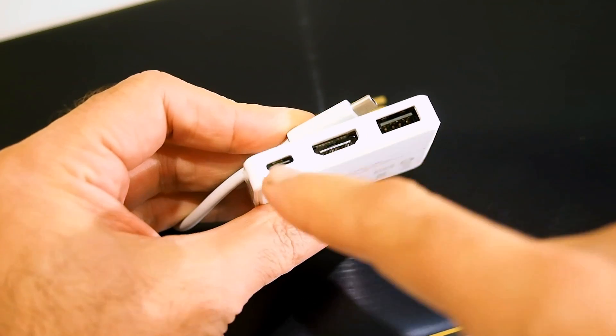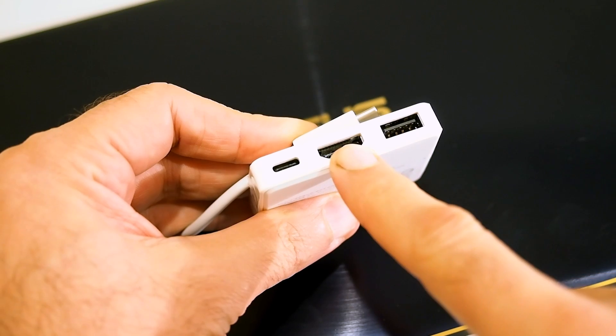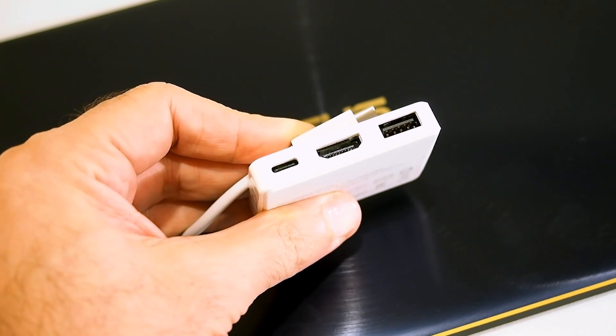The dongle gives you another USB 3.1 Type-C connector, an HDMI output, and a full-size USB port, and you can use all three simultaneously.